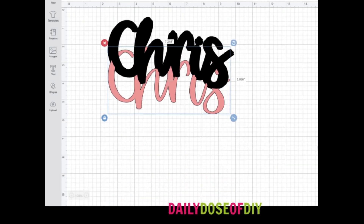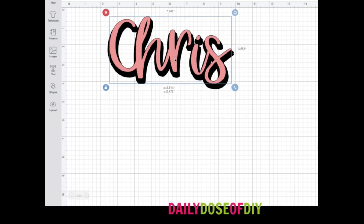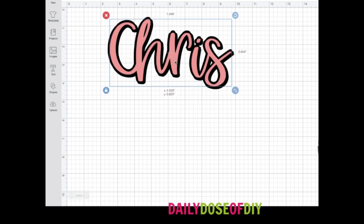So that is how I offset text in Cricut Design Space. Thank you so much for crafting with me today. Be sure to like and subscribe for more fun Cricut crafts and tutorials.